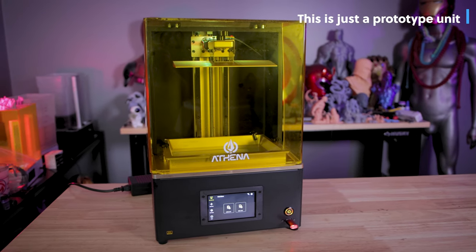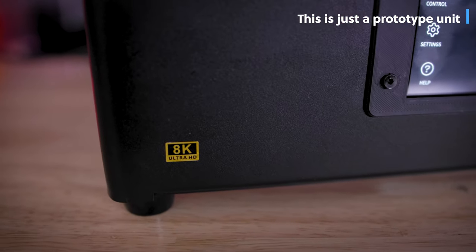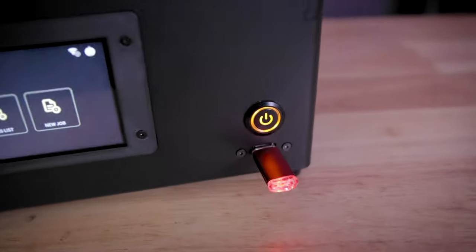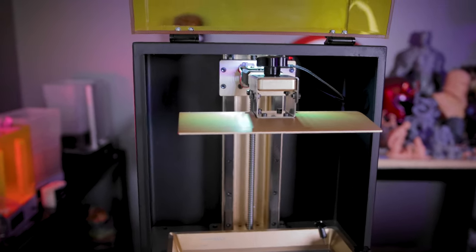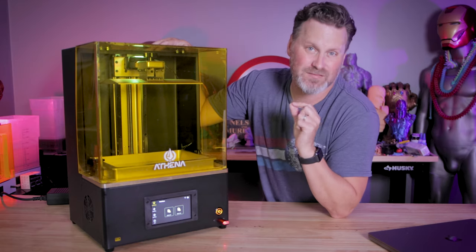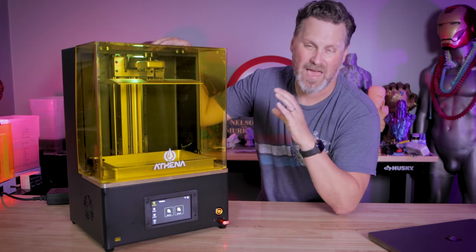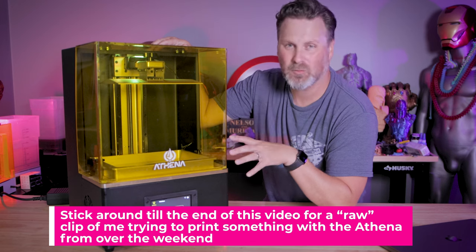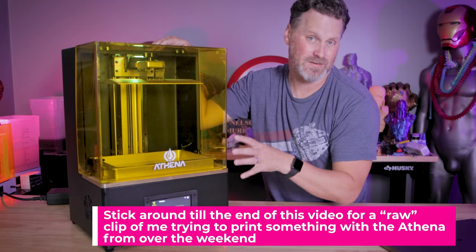I'm also not being paid for this, and this is not intended to persuade you to back the campaign or dissuade you. I just want to share some of the feedback I've had. The printer was in FedEx limbo for a while until it arrived last Friday, and this is Tuesday that I'm recording this. So I've had just a handful of days to actually print with this over the weekend, including yesterday and a bit this morning.